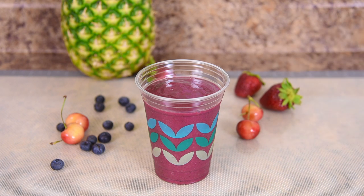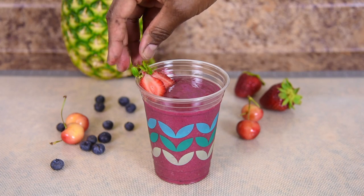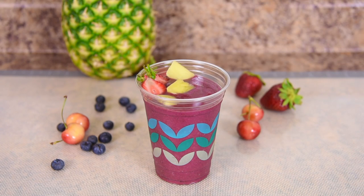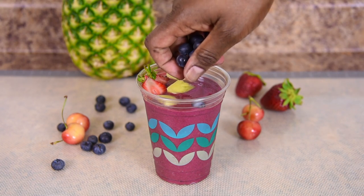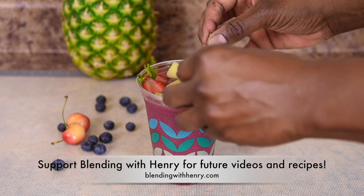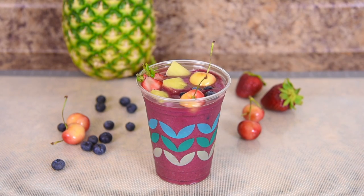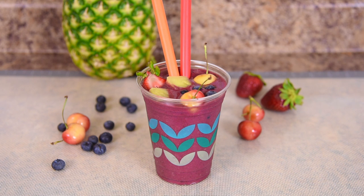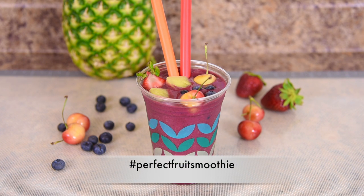Let me wipe that up because you guys know my motto: presentation is everything. I'm garnishing it with some fresh strawberries, fresh pineapple, fresh blueberries, and sweet cherries. I'm adding a couple of festive straws to match the colors in the garnish. When serving to a guest, garnishing your smoothies gives your guests an idea of what's actually in the smoothie. Presenting the perfect fruit smoothie by Blending with Henry. You've got to try it.